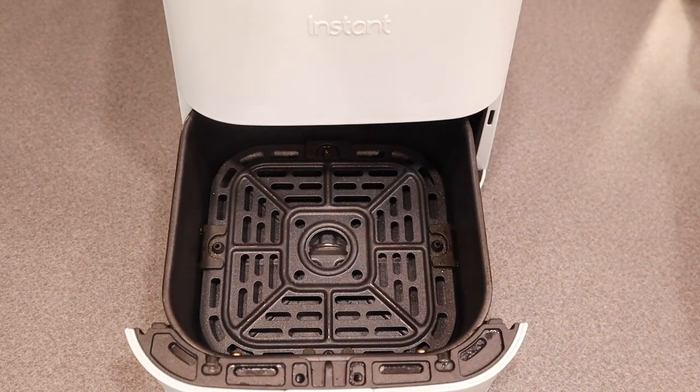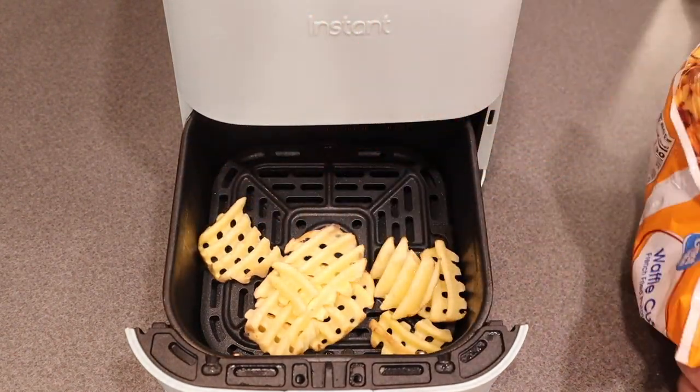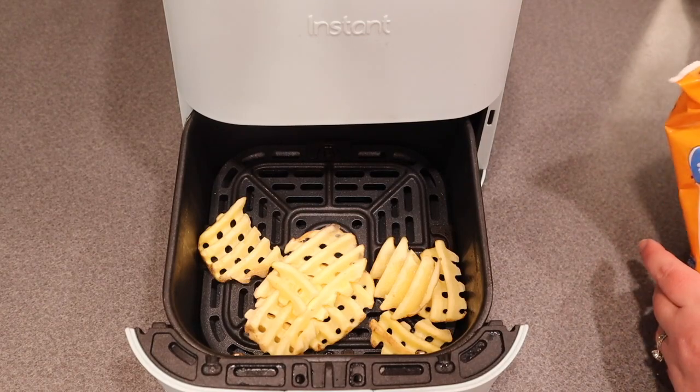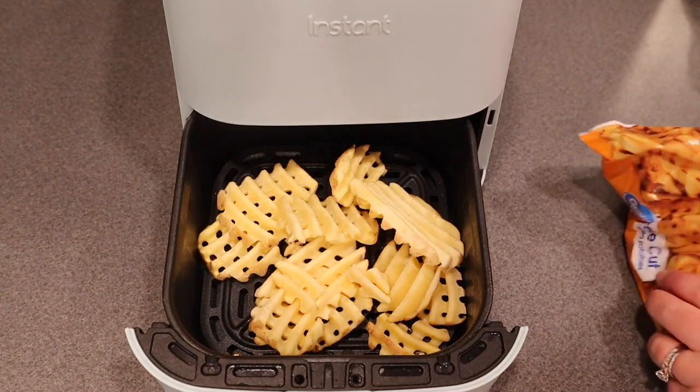Start by preheating your air fryer to 400 degrees Fahrenheit. Then when it's preheated, add your frozen waffle fries into the air fryer basket. Try to arrange your waffle fries so that they are in a single layer so that they all cook evenly.